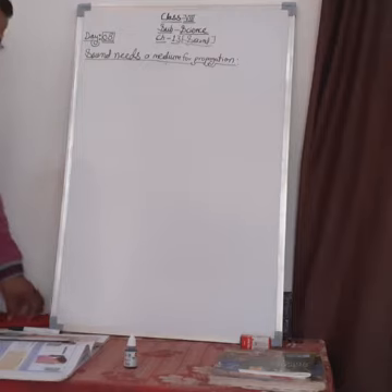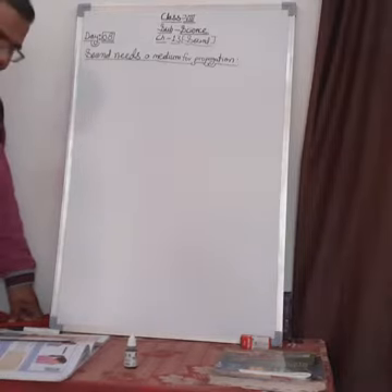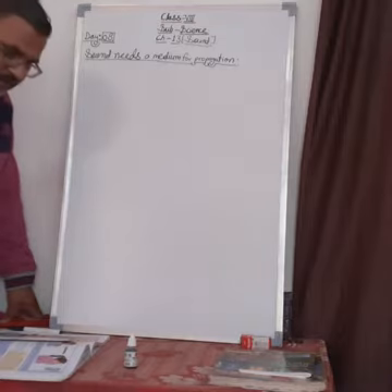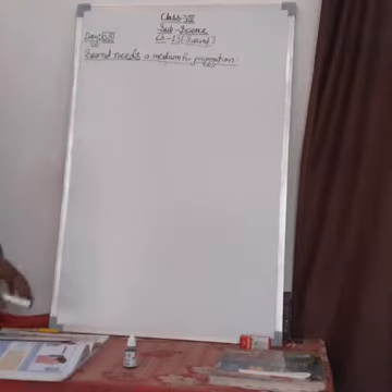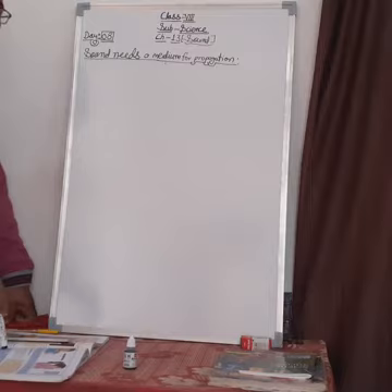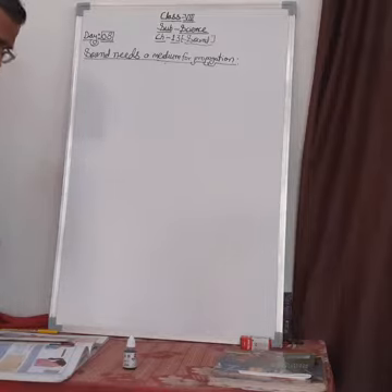Hello students, good morning. Welcome to today's science class. Last time I told you about the science bits where we studied the size range of vocal cords in males, females, and children. Today we want to study the topic: sound needs a medium for propagation. We will discuss that sound is produced by vibration of a vibrating body.